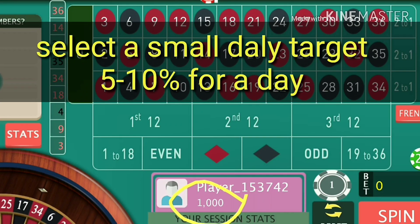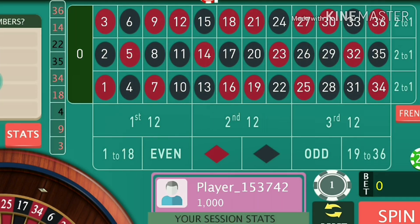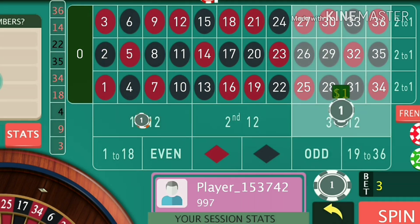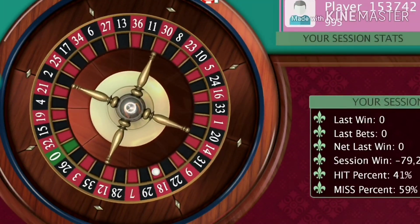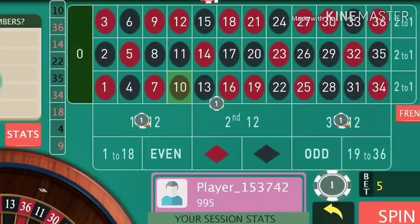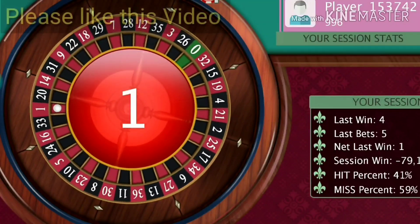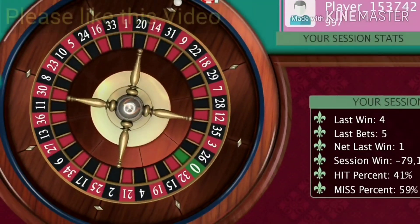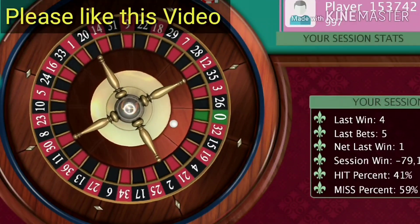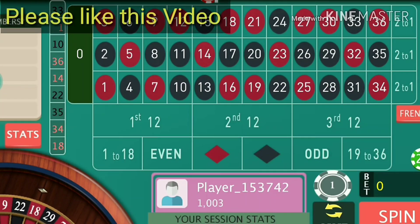For every thousand dollar bankroll per session, you will target a hundred dollars, which is ten percent of your investment. So without losing any time, let's start the game: two units at both positions and one unit at the line. It's ten and I win. For every winning spin you just re-bet and play. I have covered 13 numbers out of 37 from the table, so my chances of winning after every spin are quite high.